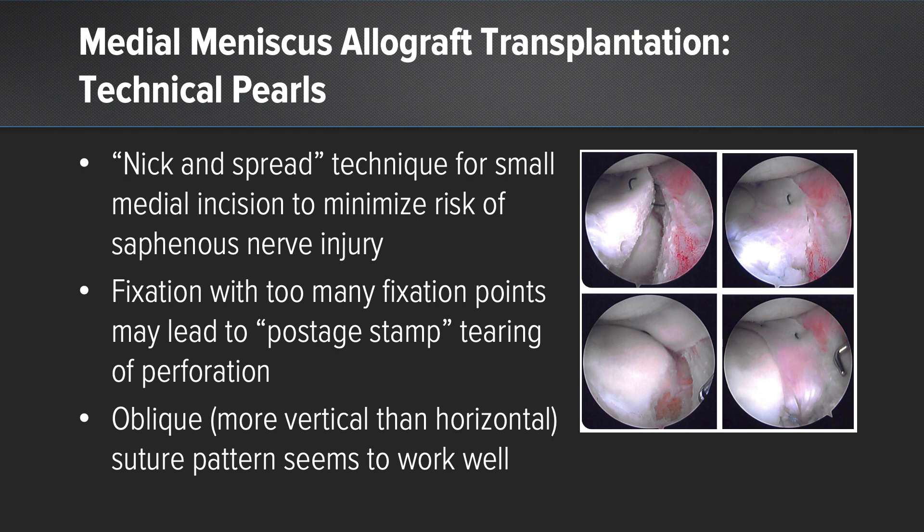Here are three technical pearls. The nick and spread technique for the small medial incisions is essential to minimize risk of saphenous nerve injury. Fixation with too many fixation points may lead to postage stamp tearing of the perforation. Over time, I've moved from 10 fixation points to about seven fixation points. And an oblique suture pattern, more vertical than horizontal, seems to work well.